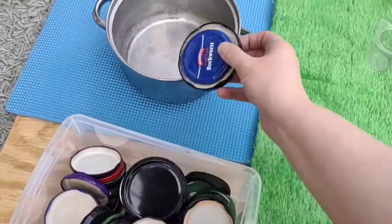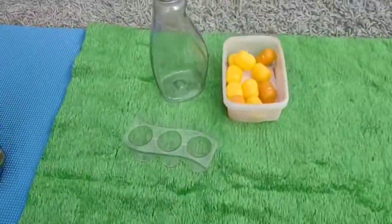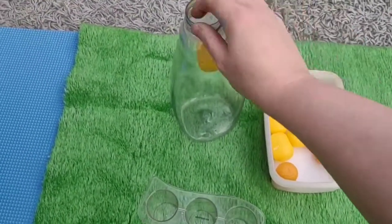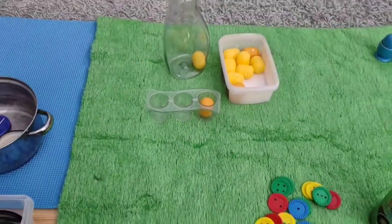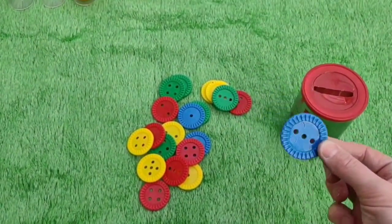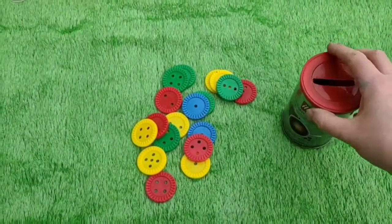We've got a box of lids to put into a pan, a box of plastic eggs or these old kinder things to post and pop into various containers, and an old coffee tin with a slot in and some big buttons — big enough buttons to not be a choking hazard.